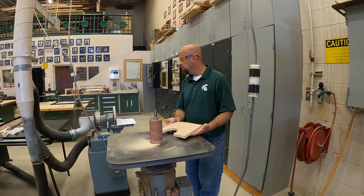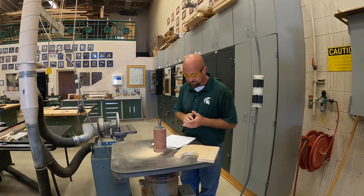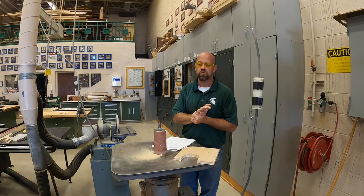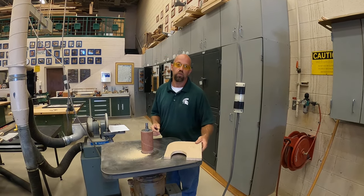Let me just double check my notes here to make sure that I hit on everything. It looks like I have. I just want to double check to make sure that you are getting all the right content when you're watching this video.